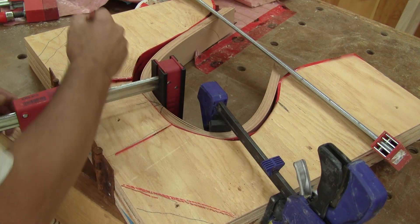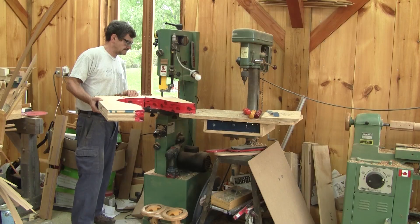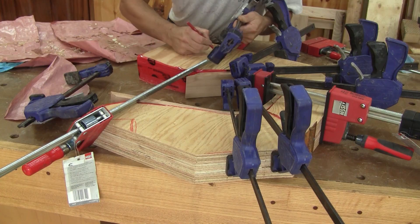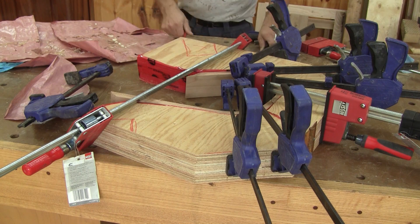Then, I can try my glue-up strategy. I can clearly see that I need to cut the mold if I want to fit all the clamps I need. Then, I try it again and see that I still need to cut elsewhere.